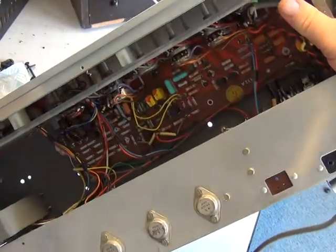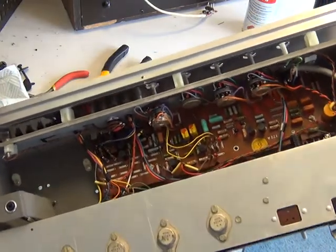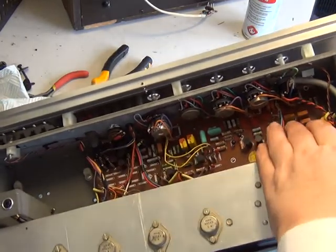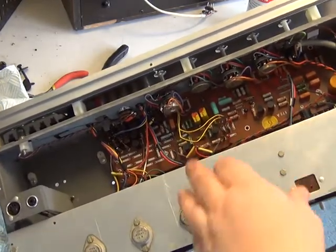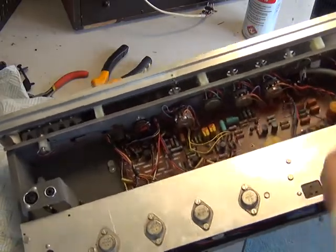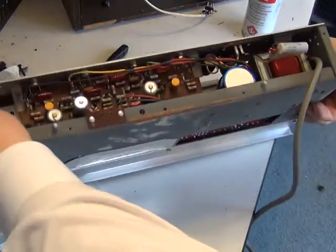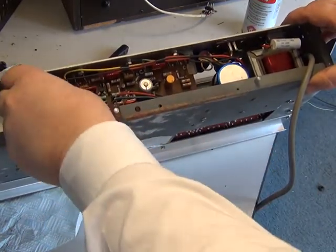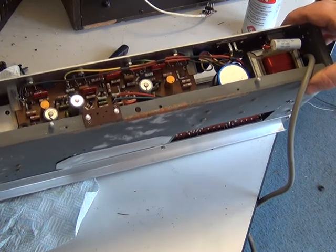Inside here we've got some capacitors which are black, and they're a particularly unreliable type. We haven't plugged in this product and we're not going to, because if these are faulty — especially in the main amplifier part — it can cause damage. So we're going to be changing six of them for starters. We'll probably do the orange one for good measure, and then on the amplifier itself I don't like the orange ones, so we'll change those three as well. These are from 1971 or thereabouts, it's now 2017, and it's time they were changed.